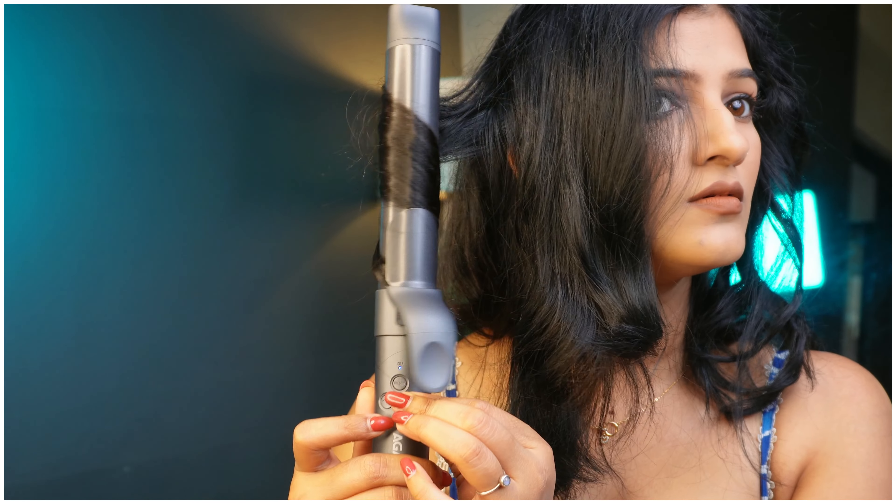As soon as the beeping stops, remove the barrel. Now you can see beautiful curls — see how easy it is! You can put a little spray to hold the curls if you have them in your hair.